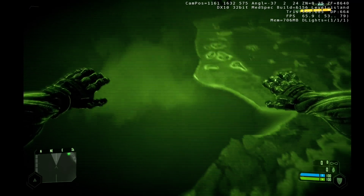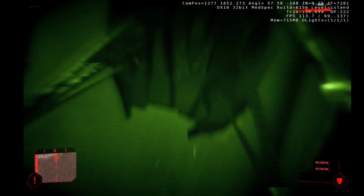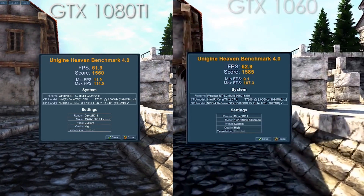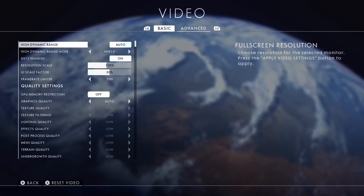To no surprise — as I first expected — there were some tests where the 1080 Ti made no difference, and in some cases actually performed worse than the 1060. In Heaven, though the 1080 Ti achieved a higher max frame rate, it actually scored lower than the 1060. In Passmark, a similar story — the 1080 Ti also scored lower. And it ran Battlefield 1 just as bad as the 1060 did.